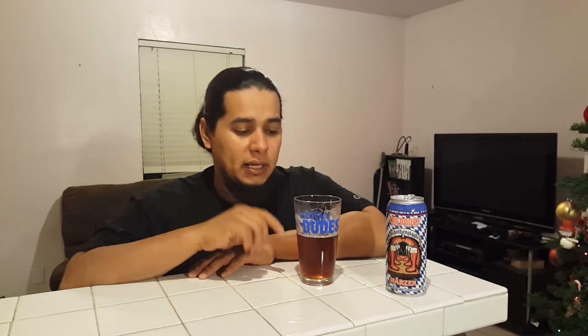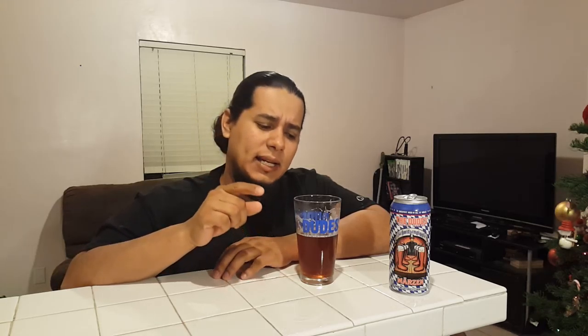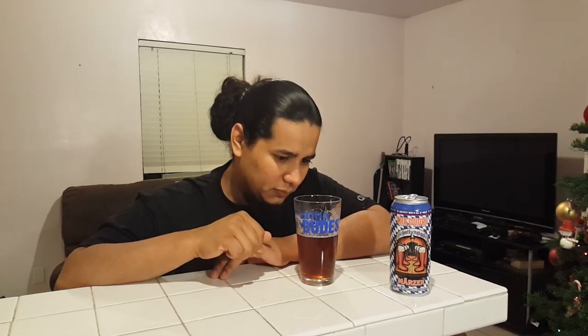This is definitely a beer I would get again and enjoy. If I ever had some kind of get-together like an Oktoberfest, this is definitely going to be in there. The Dudes Brewing Company, Torrance, California — Schnitz and Giggle, Märzen style beer, 4.8% alcohol by volume, made in Los Angeles County, one pint, comes in a four pack. I think they sell it individually in some stores as well. Definitely a beer to get — I recommend it. Share with your friends, thanks again for watching, and with that said, the Brew Dude is out.